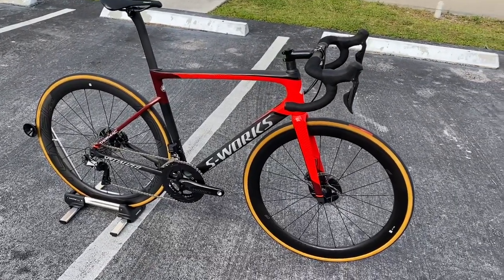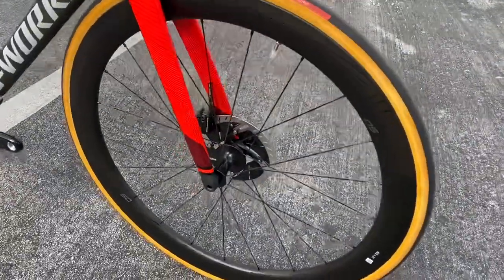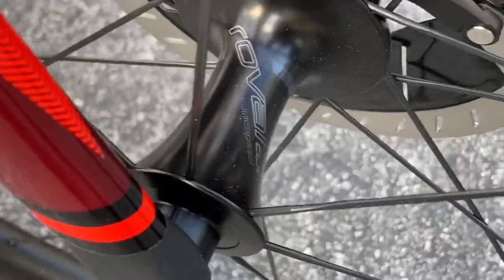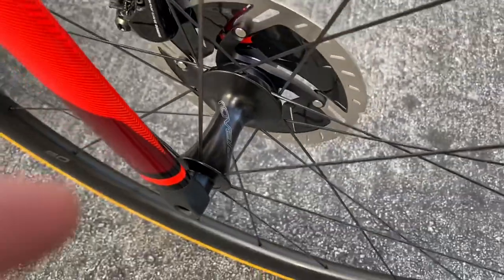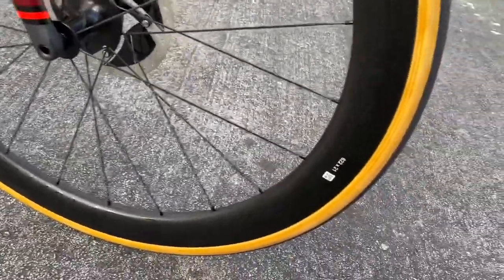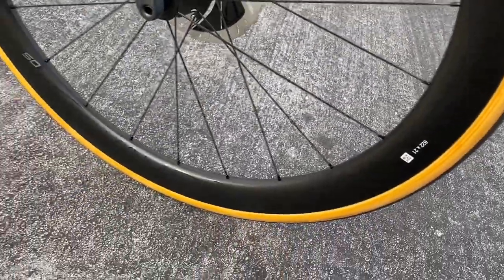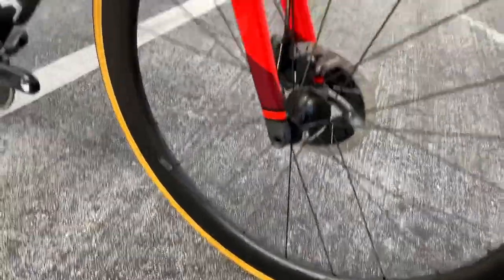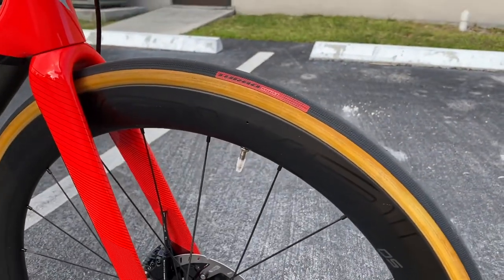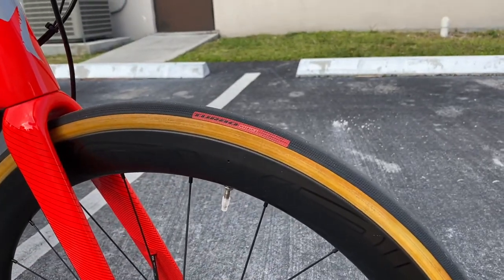The Dura-Ace Di2 model comes equipped with the CLX 50 wheelset. These wheels have ceramic speed on the hubs — you can see the ceramic speed logo. It has bladed spokes and the CLX 50 rim, so it's a 50mm depth front and rear. These wheels are tubeless ready; you do get tubeless valves with a tube, so you just have to swap out the tire and put a tubeless tire on. You get Turbo Cotton tires — I think it's a 700 by 26.